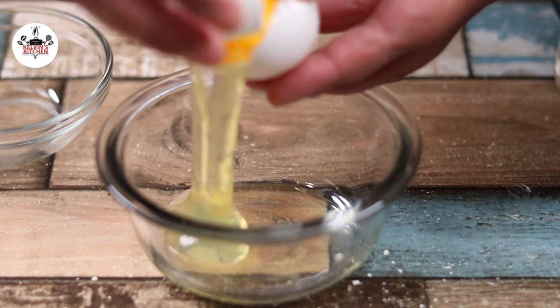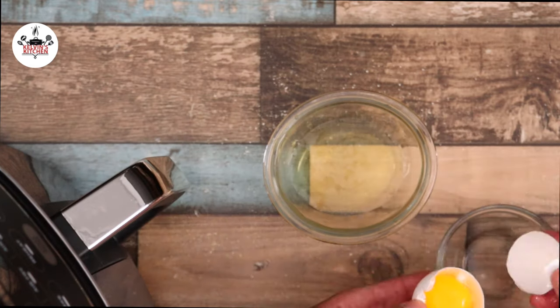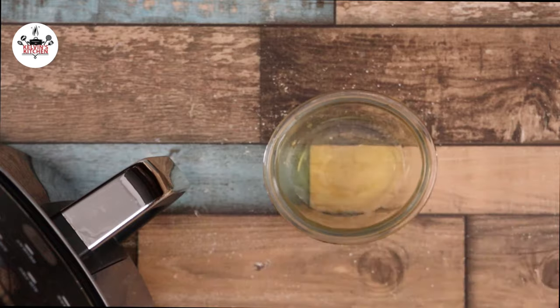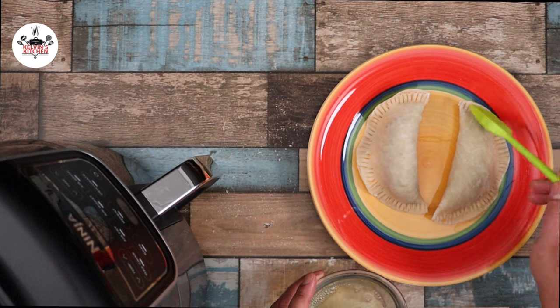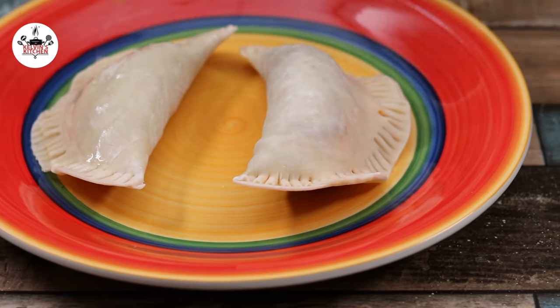Now in a small mixing bowl, add in the egg white of one large egg, followed by one tablespoon of water. Give that a whisk. Now brush each empanada with the egg wash on both sides.